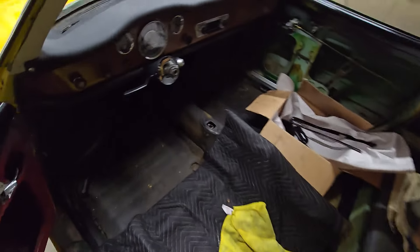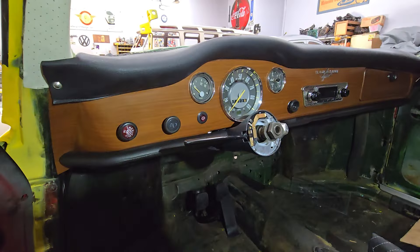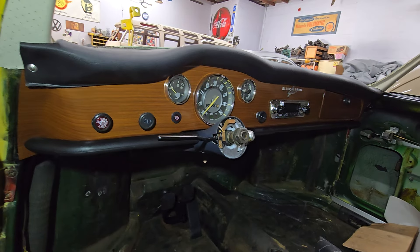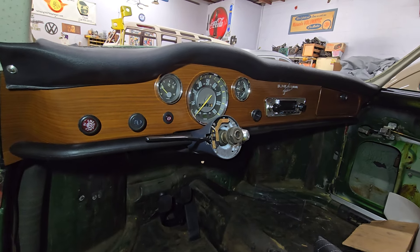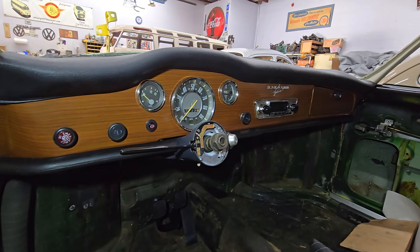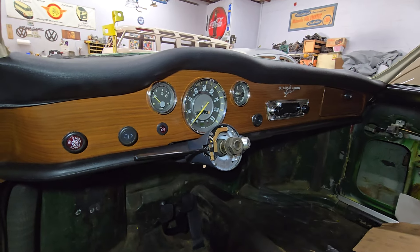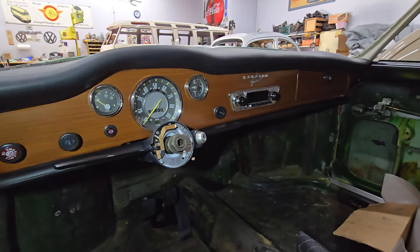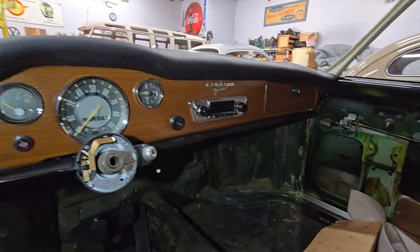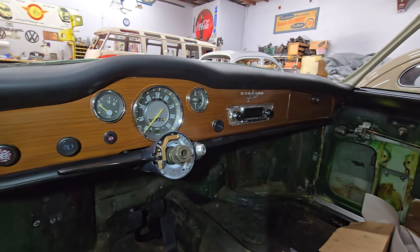I am completely in love with this dash on this late Ghia. I didn't really think that I liked these until I've seen this one where everything is new or refurbished — it just looks amazing. Usually you see these with faux wood and they're all old and crusty looking. I don't think I've ever really looked at one that's been freshly restored before. That radio is just perfect, goes very well with everything. This has got to be one of the most beautiful dashes to ever come out of Volkswagen.